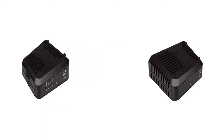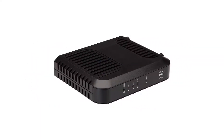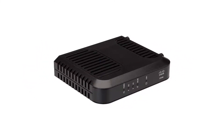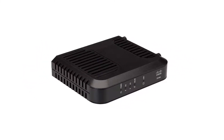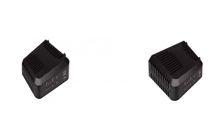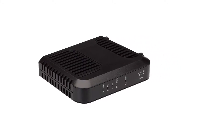The Linksys DPCE 3008 is a good cable modem that suffers from low compatibility. Still, if you subscribe to Comcast's cable internet and want to buy your own cable modem, the DPCE 3008 is a decent choice. It's fast, capable, and has an excellent design.